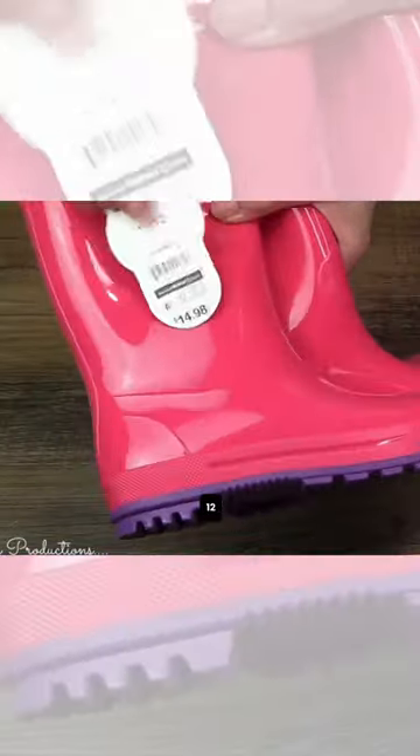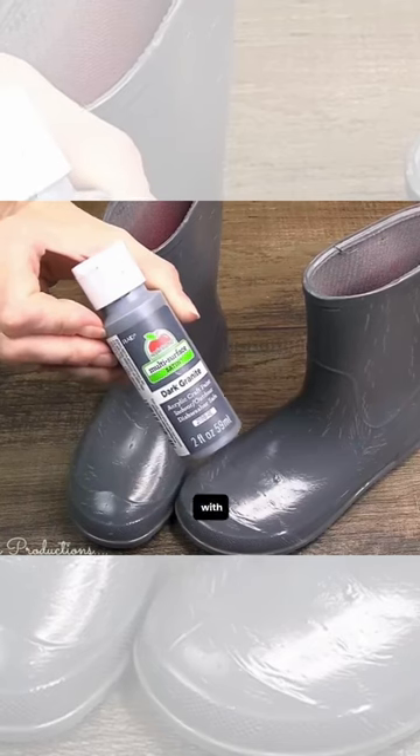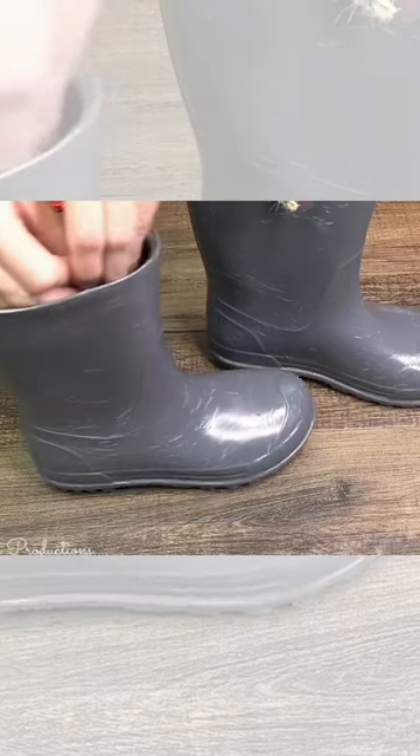These are kids size 11/12. I'm going to put a slit in there, making a hole, and with some multi-surface satin paint by Apple Barrel — this dark granite — it did the trick.